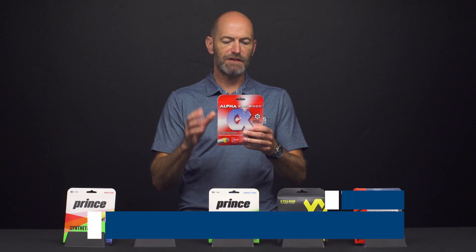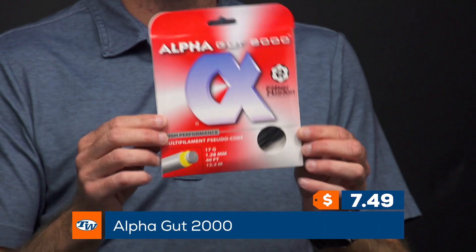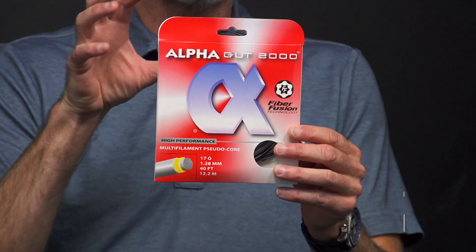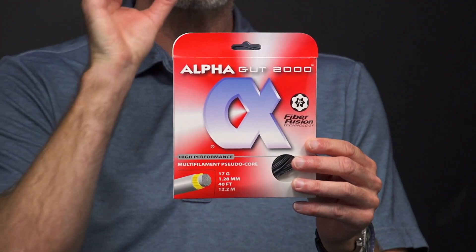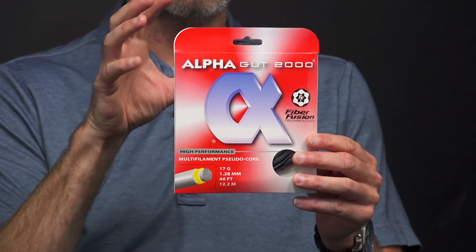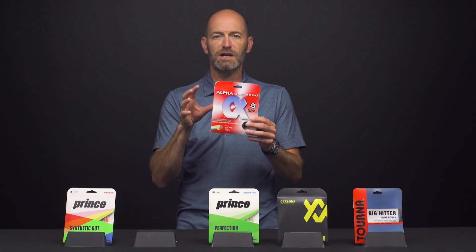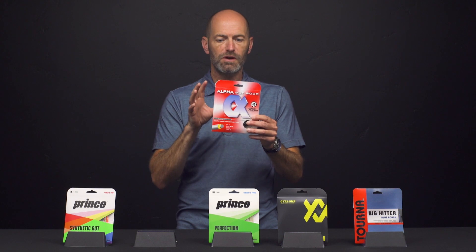Next up, if you want to step up in performance a little bit and get more of a softer, plusher response, we have AlphaGut 2000. This one is a fantastic deal for a multi-filament — it's a multi-filament cord surrounded by thin strands of monofilament and then a pearlized coating wrap for abrasion resistance. This one offers a dead response for a multi-filament.